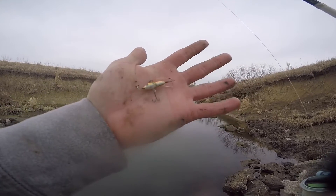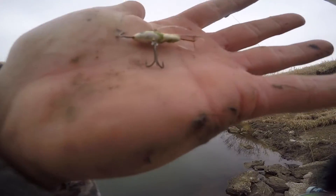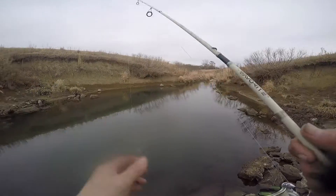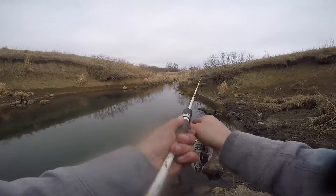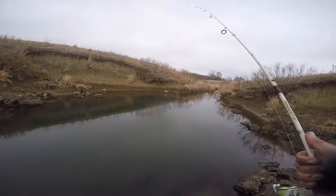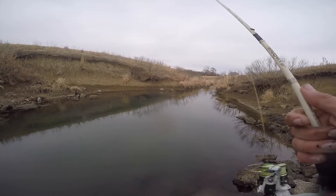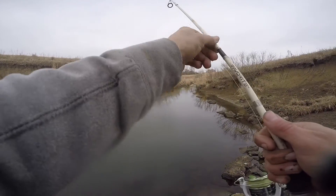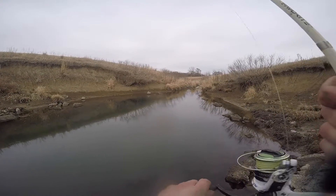So this is what I'm using — it's a little jigging rap. And you can see on that treble, there's a hook missing. But a little jigging rap — I usually use this to catch bass and crappie through the ice. Letting it sink to the bottom and just kind of twitching it.